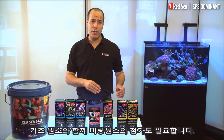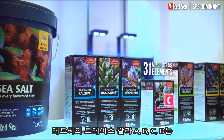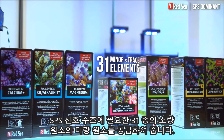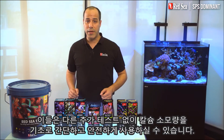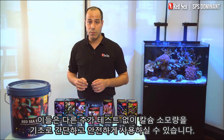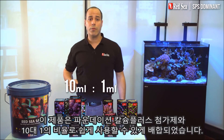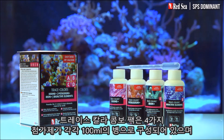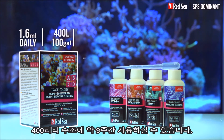Alongside the foundation elements you also need to replenish the trace elements. Trace Colors A, B, C and D provides the full complement of the 31 minor and trace elements required by an SPS dominant reef aquarium. These can be simply and safely supplemented based on the calcium consumption without any additional testing. They have been formulated in an easy 10 to 1 ratio to the foundation calcium plus supplement. The Trace Colors combo pack with 100 milliliter bottles of each of the four supplements will support an average 400 liter tank for about nine weeks.